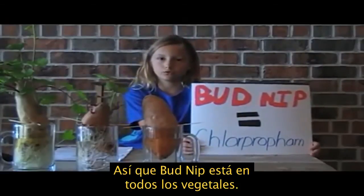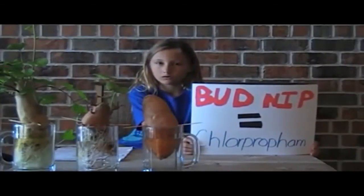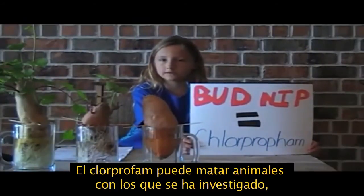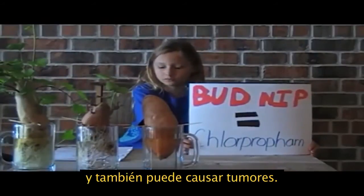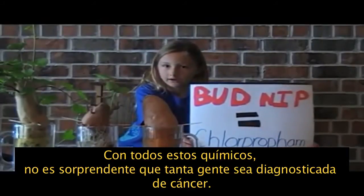Bud nib goes through the whole vegetable, so washing it won't make a difference. It's also called chlorpropham. Chlorpropham can kill animals that they've tested it on, and it can even cause tumors. With all of these chemicals, no wonder so many people are getting diagnosed with cancer.